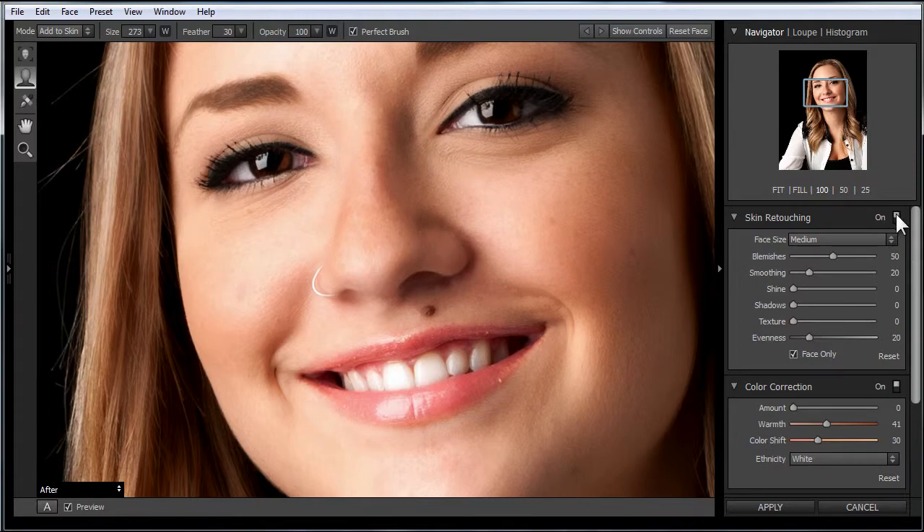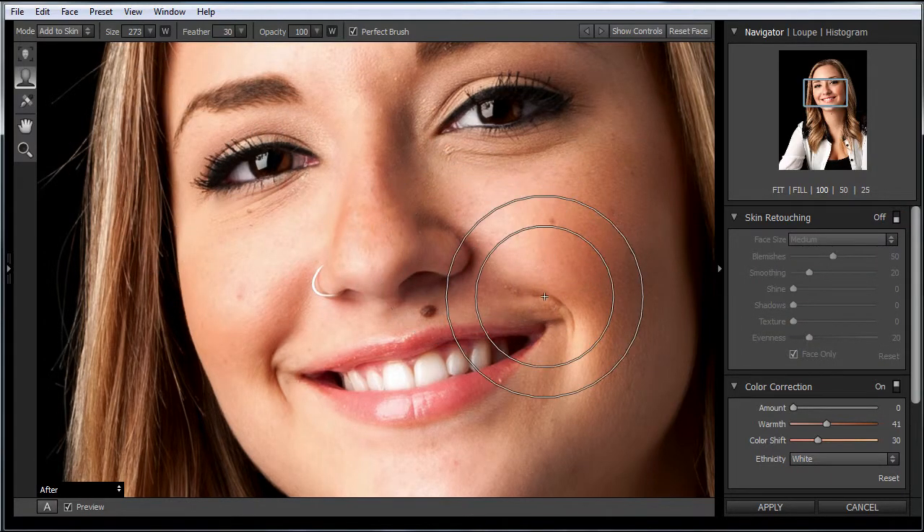Let's zoom in to 100%, and you can see that if we turn it on and off, you'll see that the skin softening is being applied automatically. And sometimes it doesn't get it right because it's applying it to the hair.